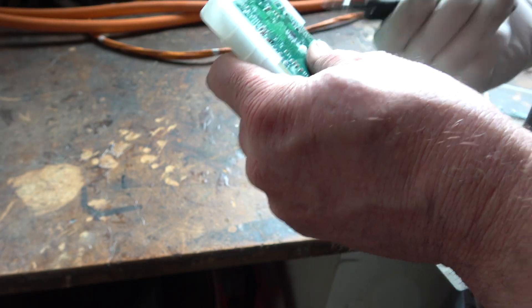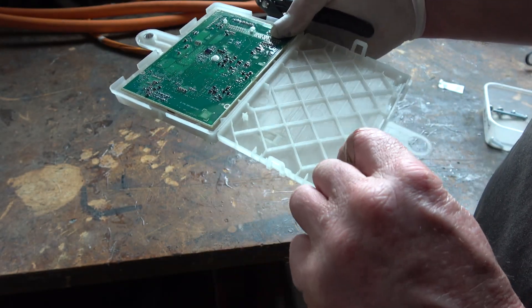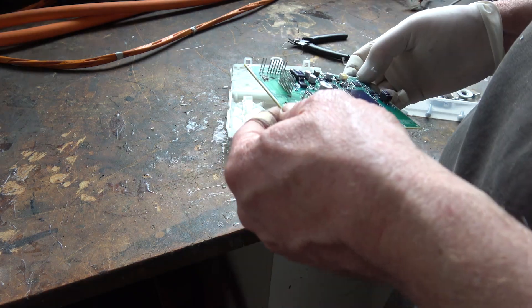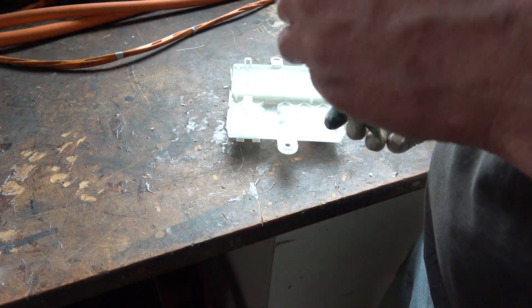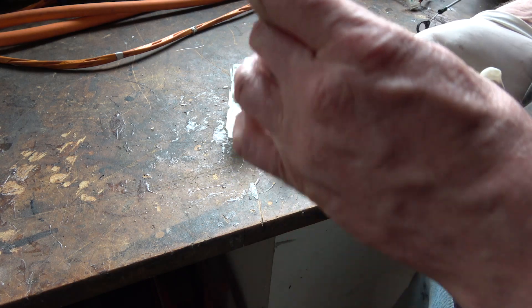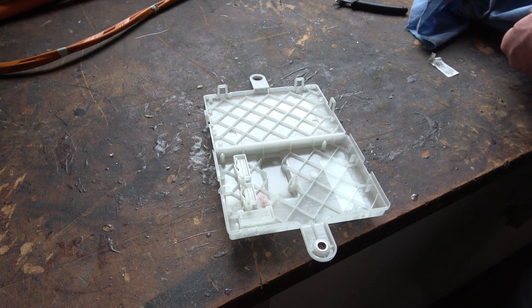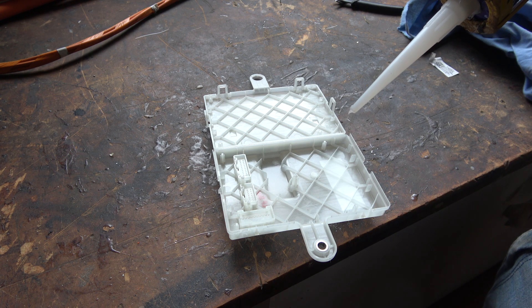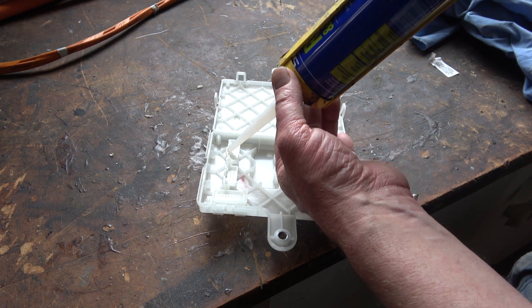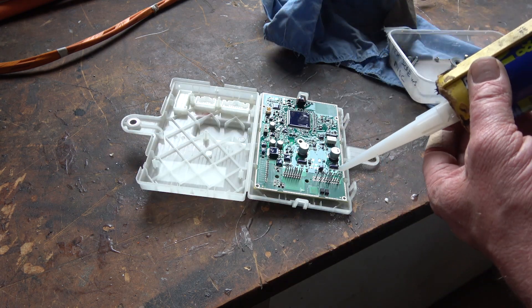These bits sort of hold it in place anyway. I like how there's no solder in those pins - they just press-fit in. I have to be careful; they're more reliable that way. The thing is, I don't want silicone getting all over the pins. So I'll just do those holes - just do around the pins.